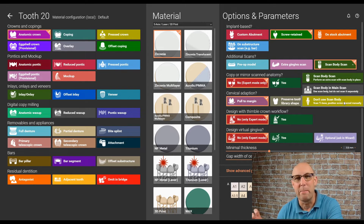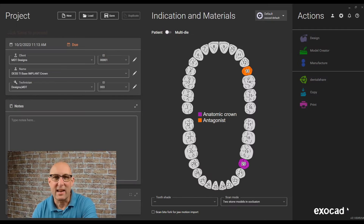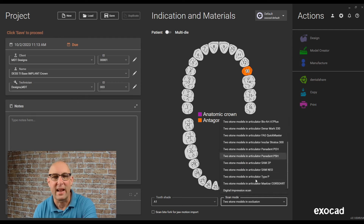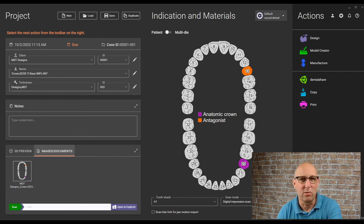If the scan body is embedded in the main scan, use the gray button. If you just scanned in the tie base, use the yellow button. After that, just click OK. Select a shade from the Shade menu, select Digital Impression — this is a digital impression with a scan flag in there. Hit Save and then we can go into the design.